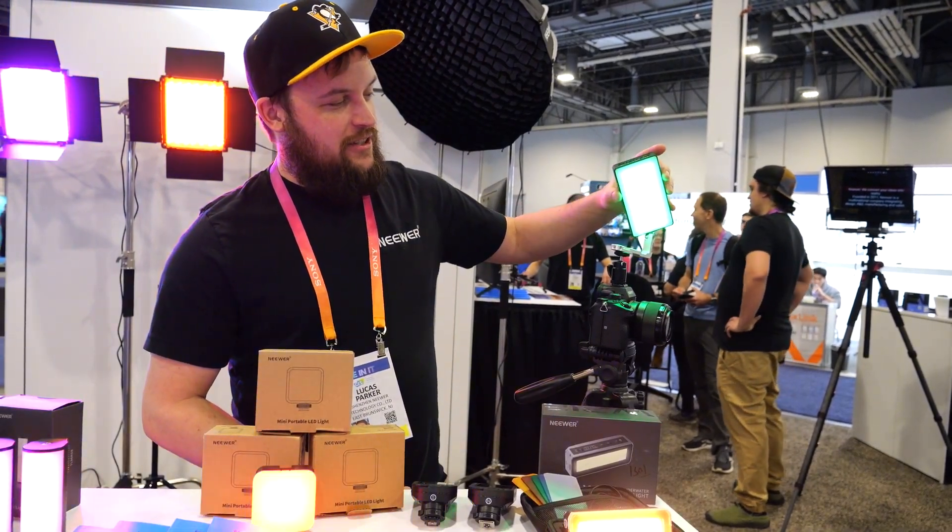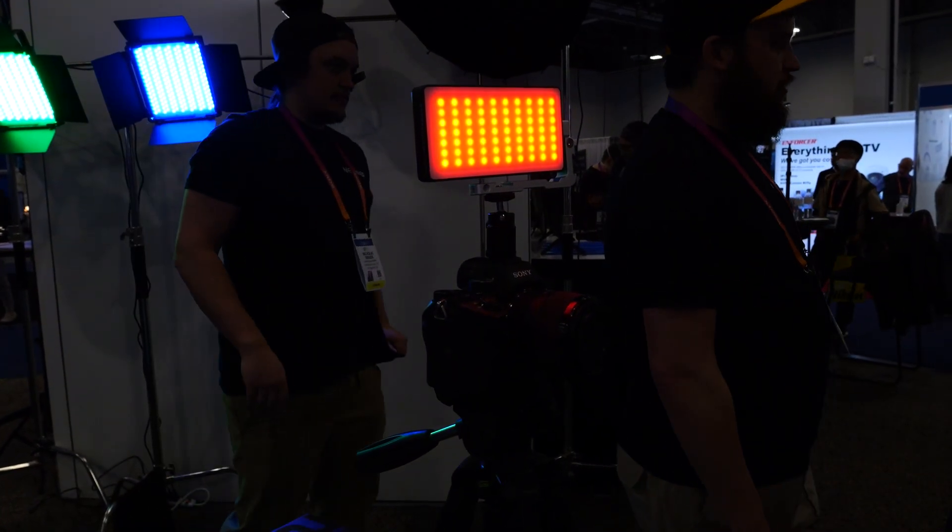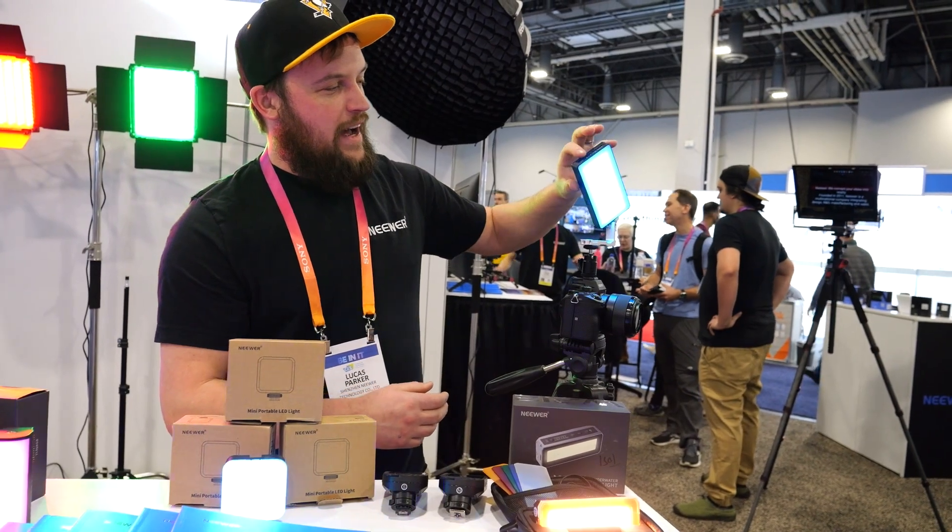We have the SL90. This is a nice little rechargeable light that recharges by USB-C. It's all metal housing.